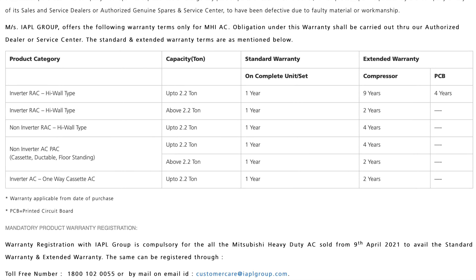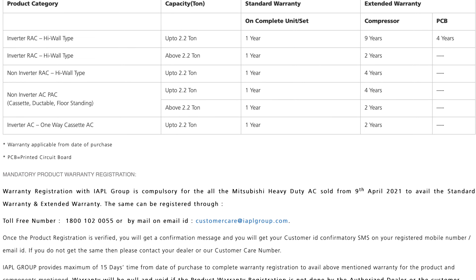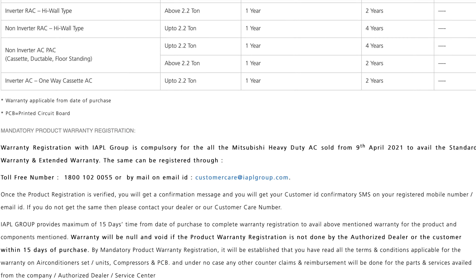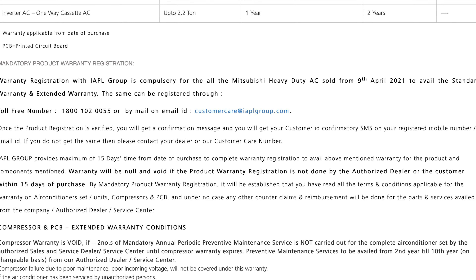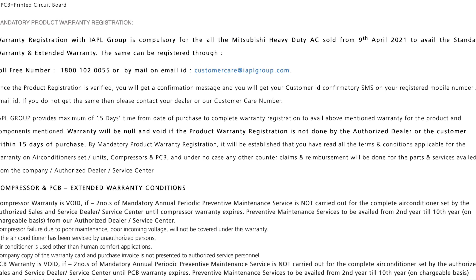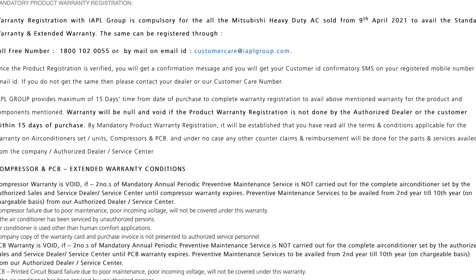The summary is that first of all, you have to register the product within 15 days of purchase with IAPL Group, the group that distributes MHI products in India. And second, you have to have two of what they call free dry services in the first year to activate your extended warranties on the PCB and compressor. Another catch is that this only applies to ACs purchased after 9th April 2021.